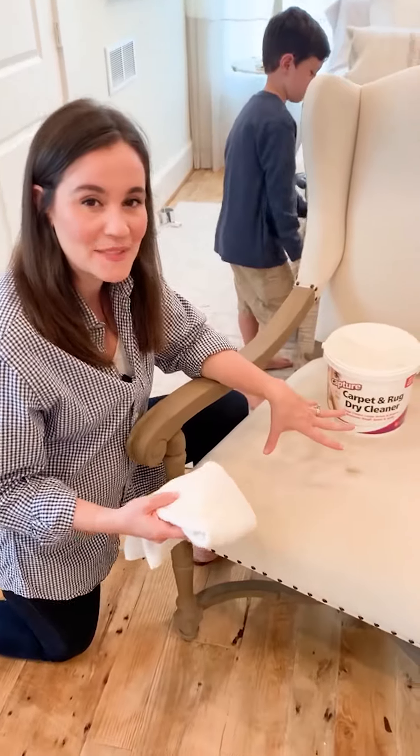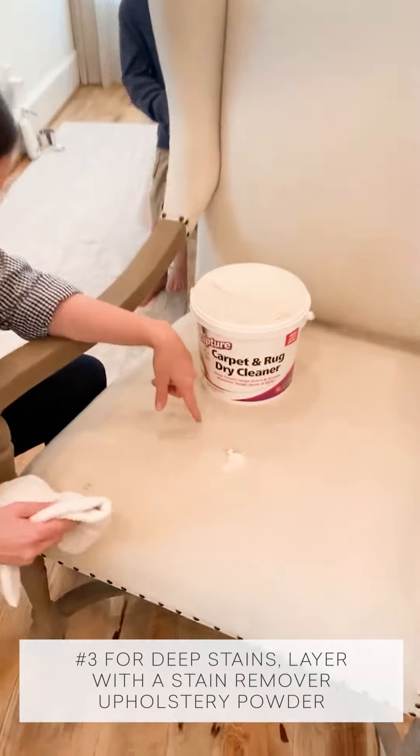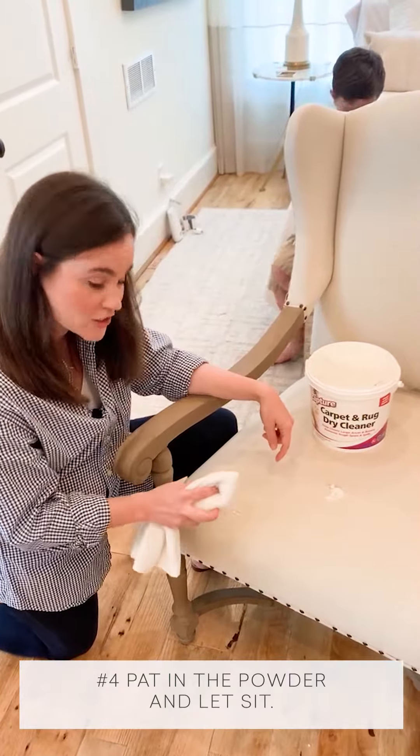Next, especially if it's a deep stain, you're going to want to get a stain removal upholstery powder and just sprinkle it over the stain — you just want a little bit here. Then dab it in gently with a rag.